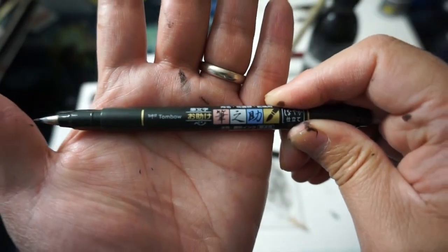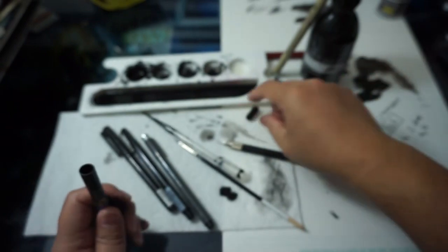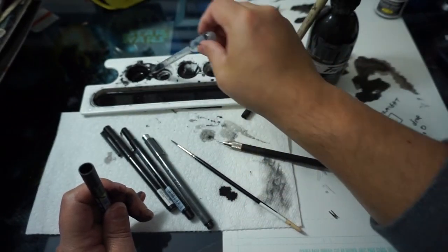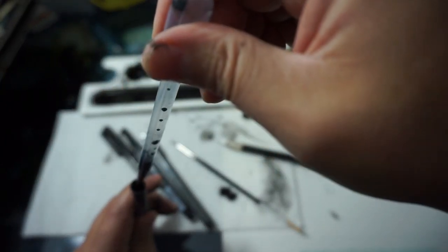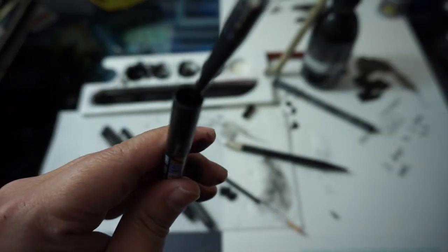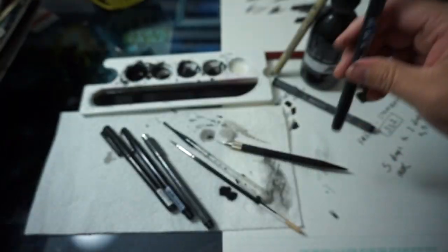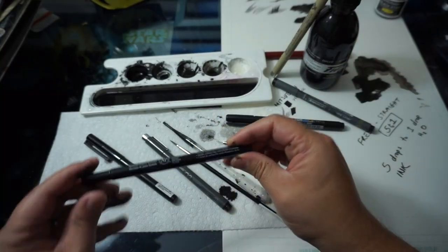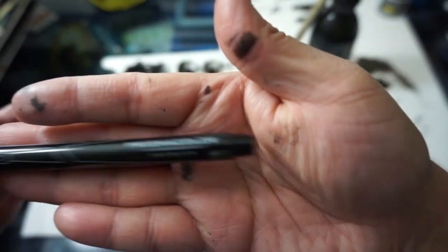Here we have the Tombow, which is pretty much the same, even though the nib mechanism is a little bigger than the Pigmas — that's because the Tombow is more of a brush pen. With that in mind I prefer to go in through the back end of the Tombow. We do the same: fill it up, put it back together, and set it down.